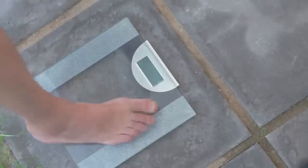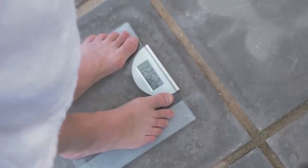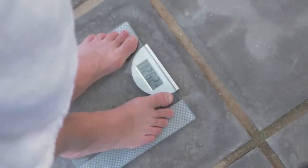Hey guys, welcome to this video about the Ikaria Lean Belly Juice. My name is Elaine, and today I am here to spill out every single detail about any info that you guys might want to know about the Ikaria Lean Belly Juice.